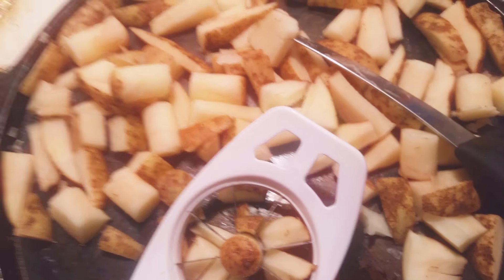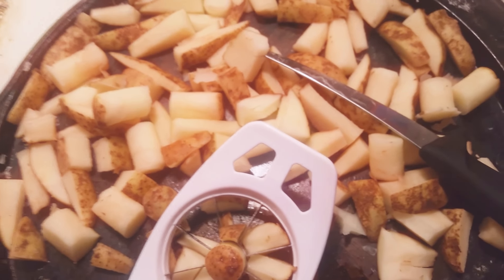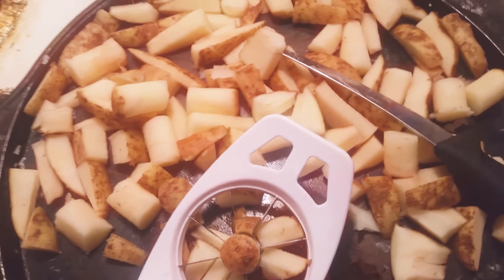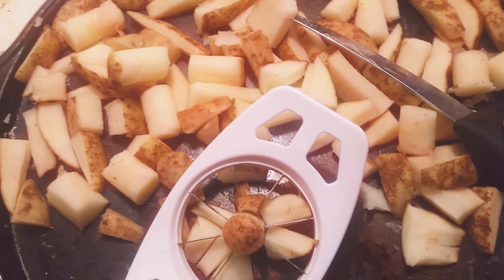And then you end up with a whole bunch of pieces like this, and then you can cook them. And then you'll have french fried potatoes. This is a lot cheaper than buying bags of french fries at the store — at least I think it is. And it tastes a whole lot better too, in my opinion.